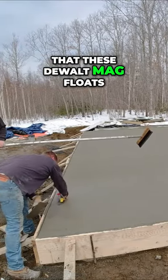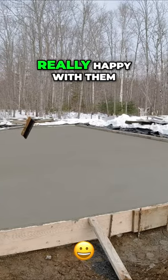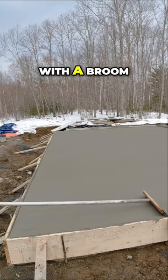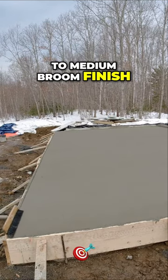We found that these DeWalt mag floats worked really really good on both times that we magged it out, so we were really happy with them. Once we get it mag floated the second time, the guy comes right behind you with the broom and you get a really nice fine to medium broom finish that looks really good.